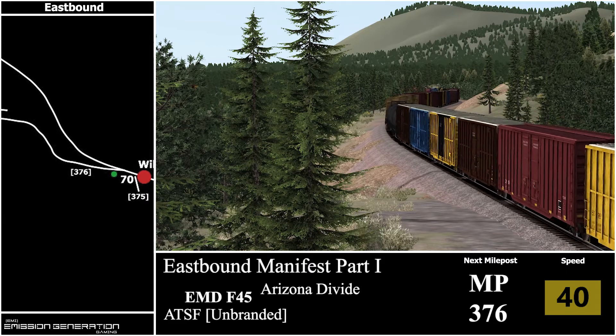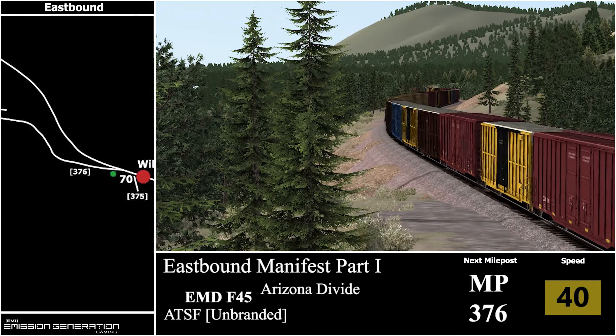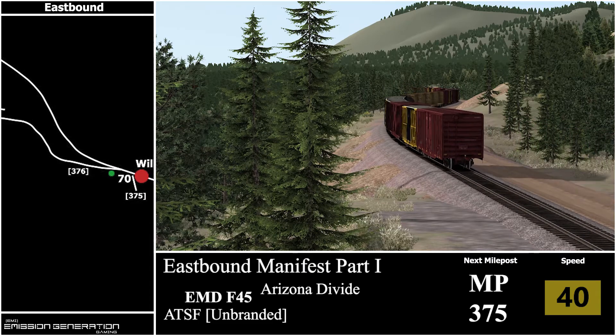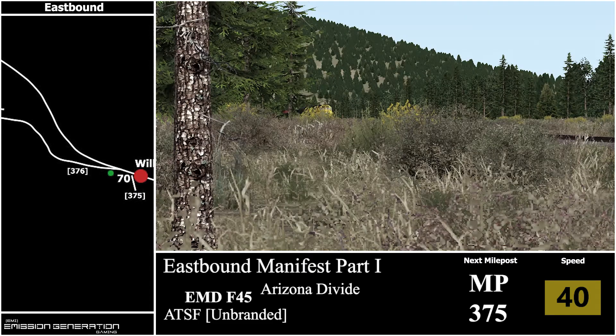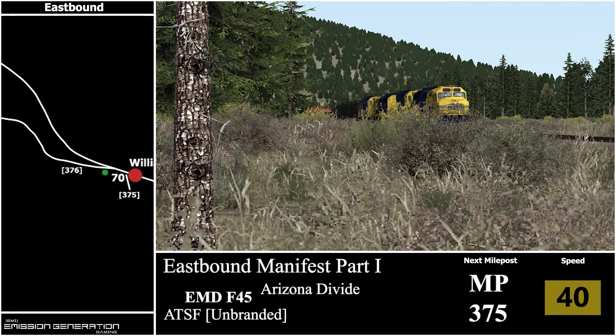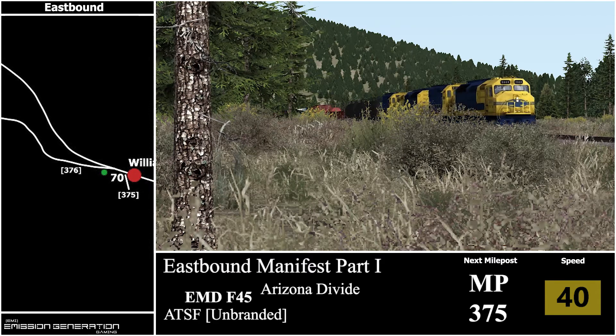Just around this bend we'll have milepost 376, and the next one will be 375. I did forget to mention that it is only four miles from where we departed at Williams to Williams Junction, which we are very quickly approaching.